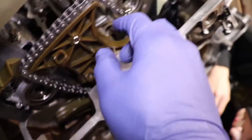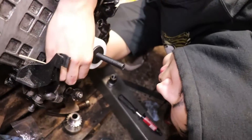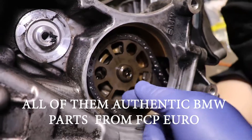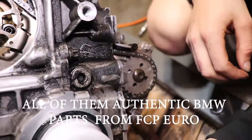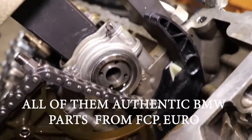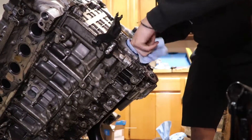With the cam phasers removed, I just have it supported here so I can get a lot of play in this chain. We're finishing up the front main seal right now, making sure everything is good. Beforehand, we changed everything timing-wise besides the sprocket: new oil pump chain, new oil pump sprocket, new timing chain guides, and a new timing chain as well — brand new. Now we have to clean out the crank snout before installation, as per VTT's instructions, using a rag and some brake cleaner.